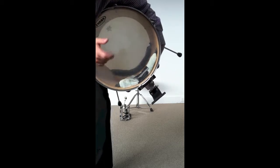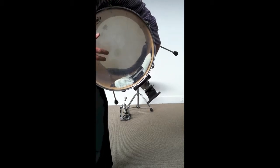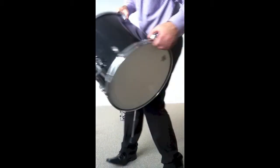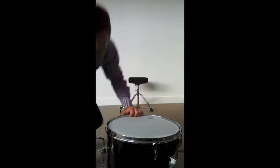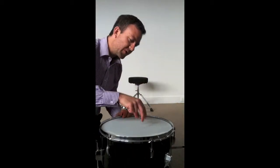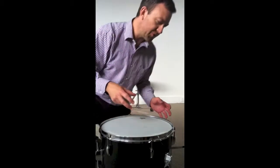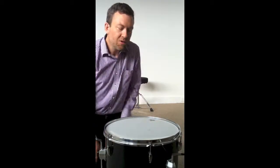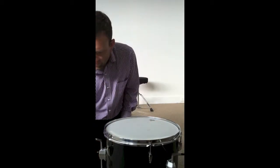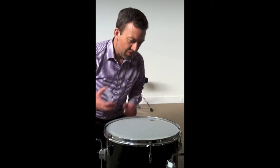It still rings a little bit so it's got some life to it. By cutting this hole in the front we're going to be able to put a microphone inside it, and we're also going to be able to put some more material to dampen it inside there, such as a towel or a pillow.